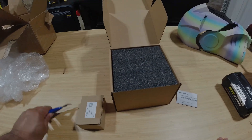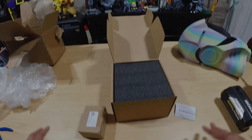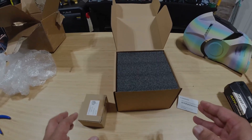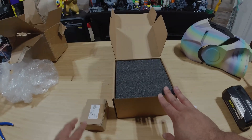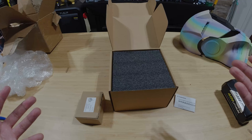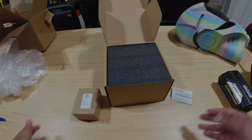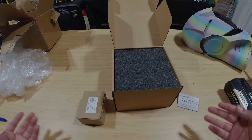I had no idea this was coming because no one told me — no tracking number or anything like that. So I'm not sure if this is FlashForge sending these out to everyone who has the first wave of AD5X printers, or if they just sent this to me because I'm the YouTuber guy. I have absolutely no idea, but I wanted to show you up close what these look like.